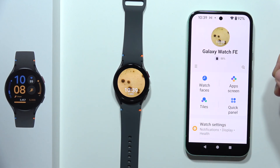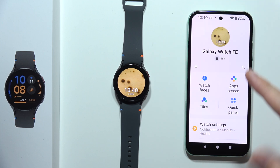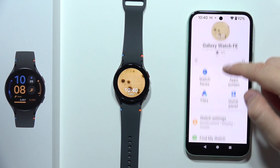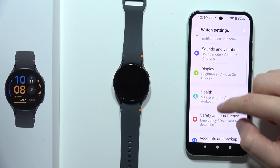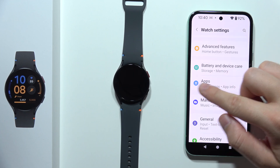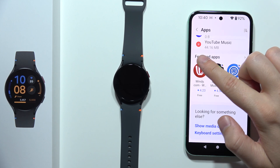To install Spotify on your Samsung Galaxy Watch FE, first open the Galaxy Wearable application on your phone. Then move into the watch settings, start scrolling, go to Apps, then scroll all the way down and select Featured Apps.